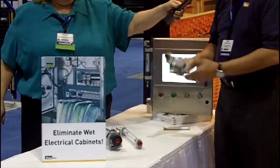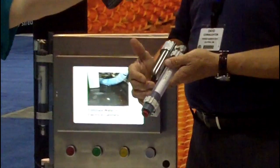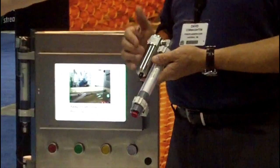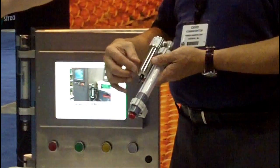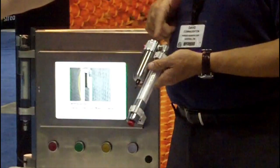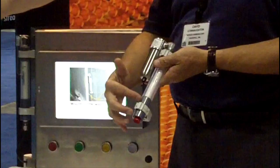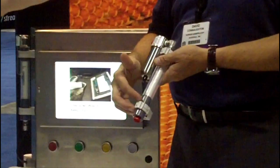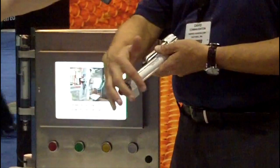The way they work is they come complete with pre-filtration and membrane dehydration. The pre-filter removes all the oil, dirt, and water that's in compressed air, and any liquids that accumulate are automatically drained out by the automatic drain. Then the humid air travels through our hollow fiber membrane bundle, which drops the dew point of the compressed air to minus 7°F, giving you a very dry air stream coming out.